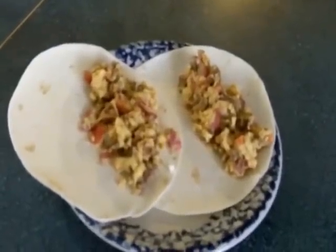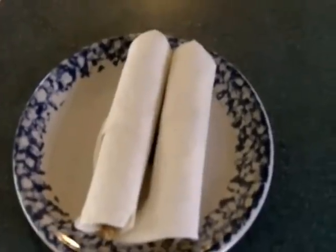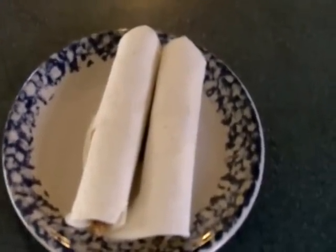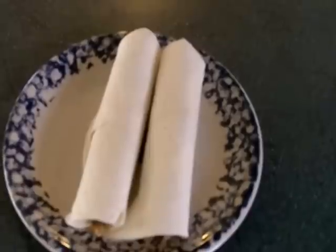Time to wrap them up. I'm gonna let you guys go so I can eat these two bad boys — they look and smell great. Hope you had a healthy breakfast.